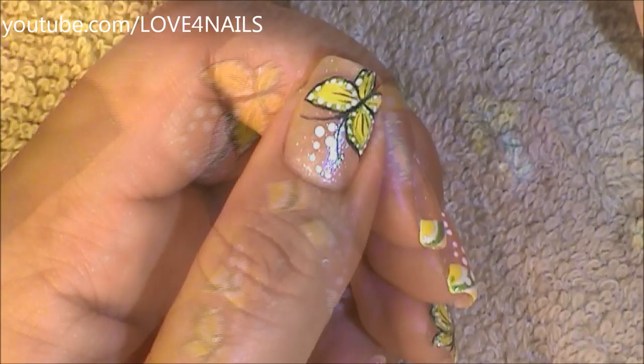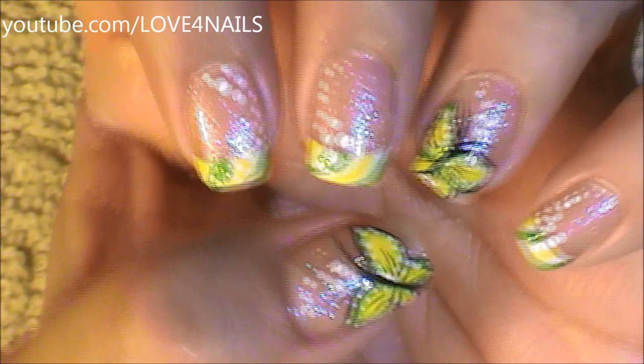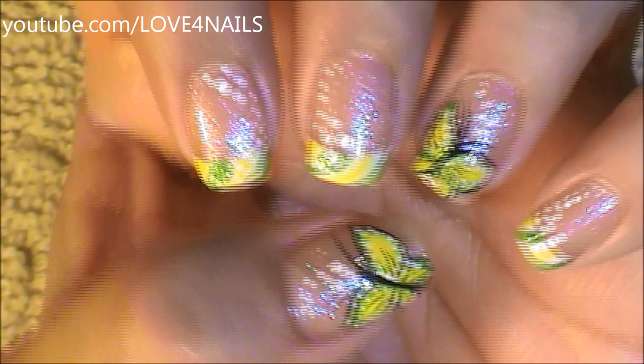And that's it. All you have left to do is to apply your top coat, sealing your design. I hope you guys enjoyed this tutorial and try out this nail art using your favorite colors. Be safe and I'll see you next time. Bye!